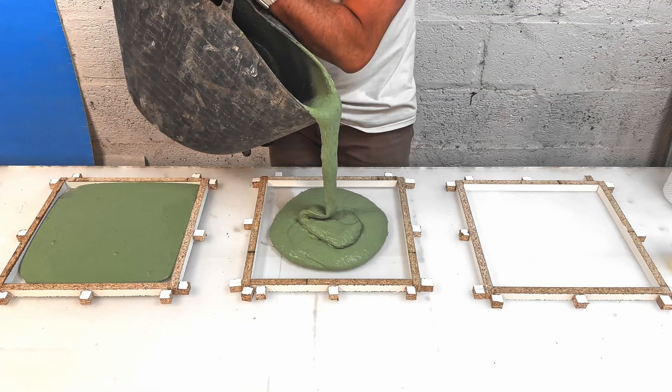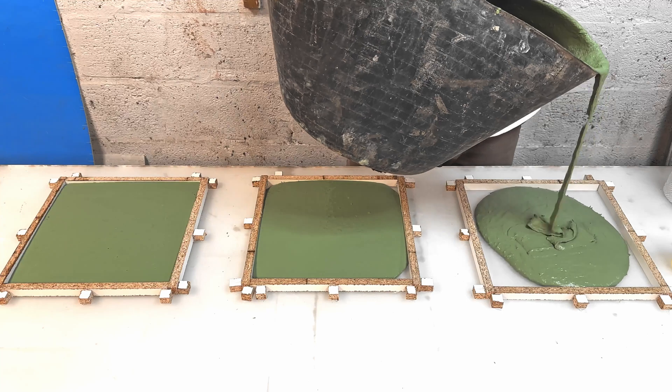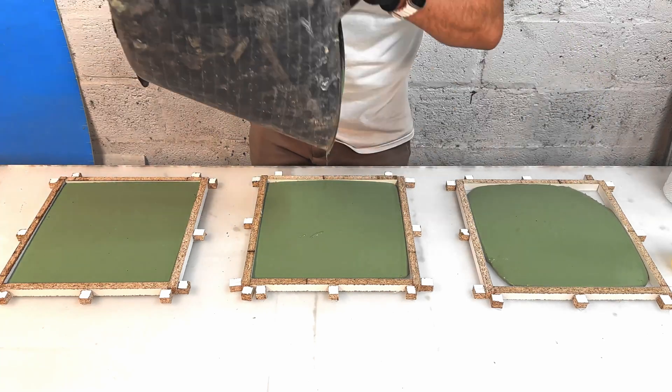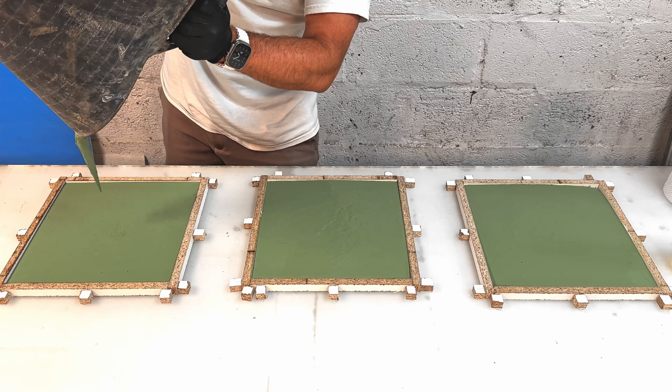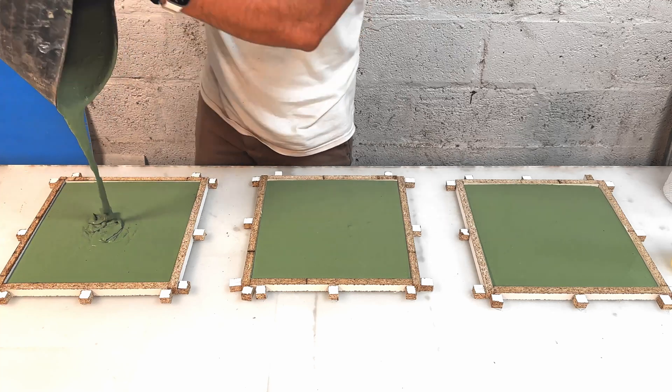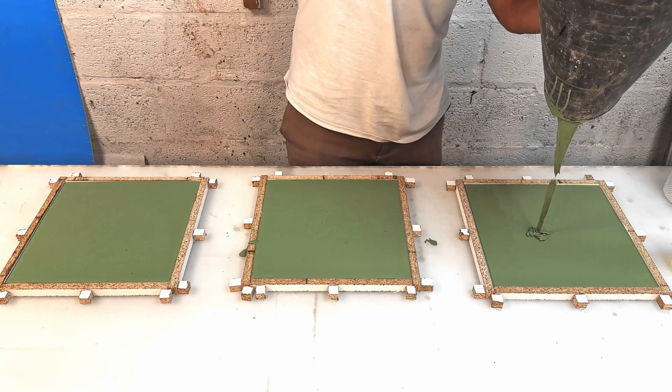The concrete we used is our very own worktop mix in off-white, to which we have added 10% green dye. It's extremely self-leveling and takes all the work out of pouring and casting your concrete. As you can see, it spreads to all the sides of the mold on its own with very little help.